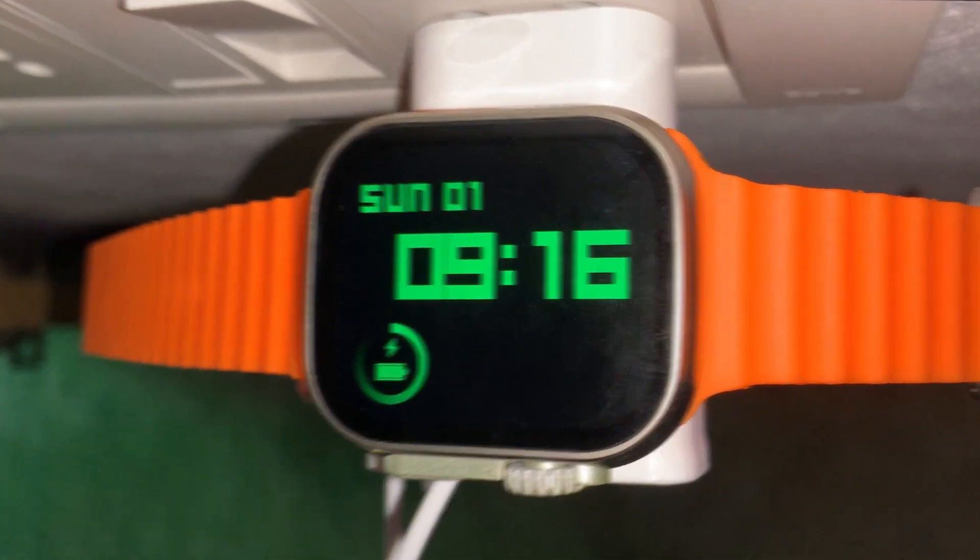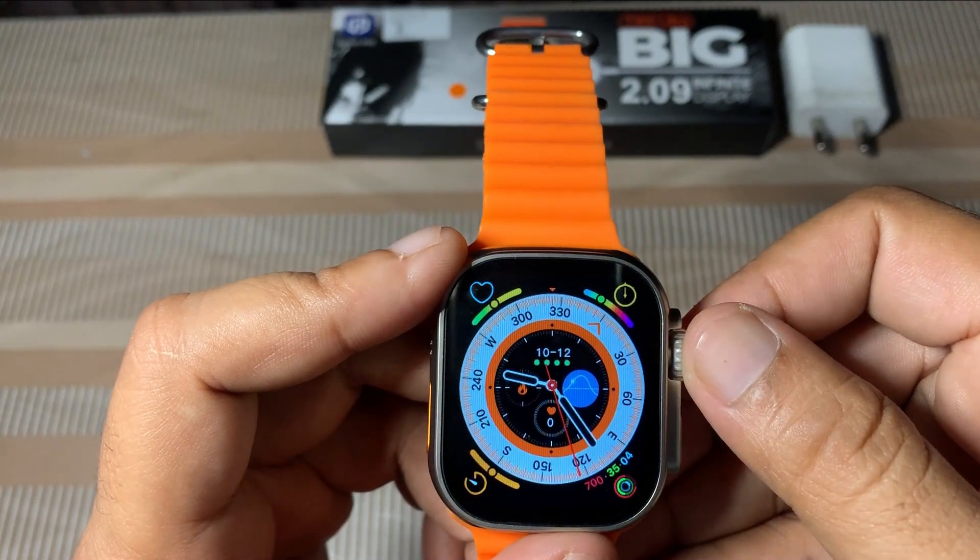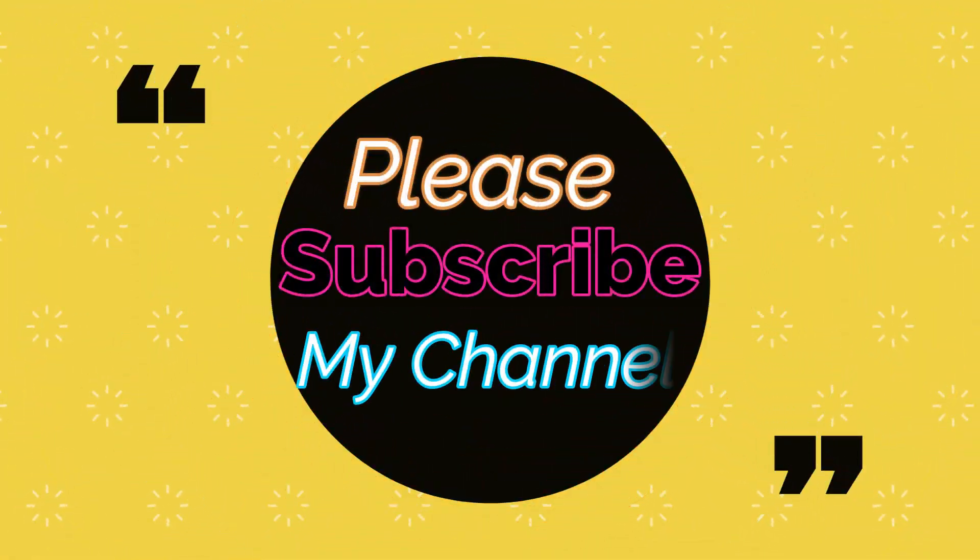I hope this video is helpful to you. Please like this video, share it, and subscribe to this channel. Thank you.